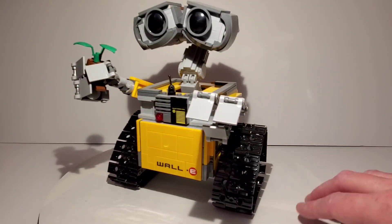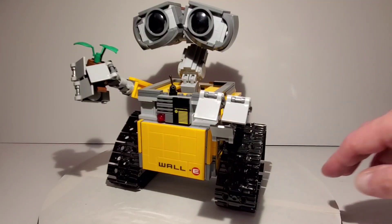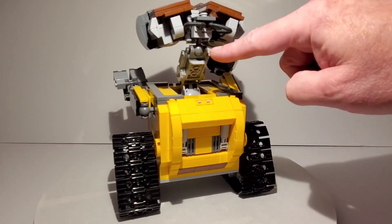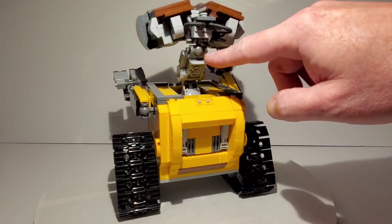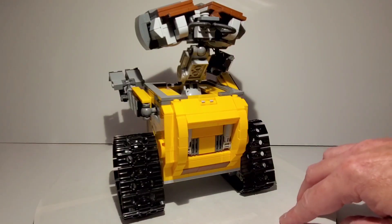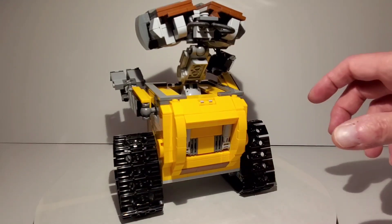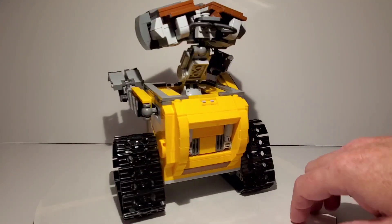This set came out several years ago and sadly it retired pretty quickly — it was only out for about a year. I think the reason Lego ended up retiring it is because there was a problem with WALL-E's neck. You can see there's a ball joint, but in the earlier incarnations there was a little ratchet point where his neck could ratchet. Because of it, there was a weak connection point and the head would kind of fall over pretty easily. So they came out with this version, which ended up being a better solution, but they also had to make an addition to the instruction book, which had to have been pretty expensive for Lego to do.